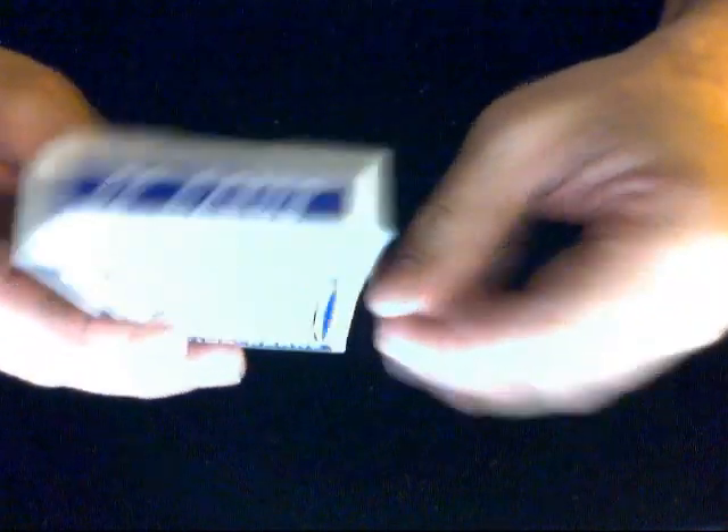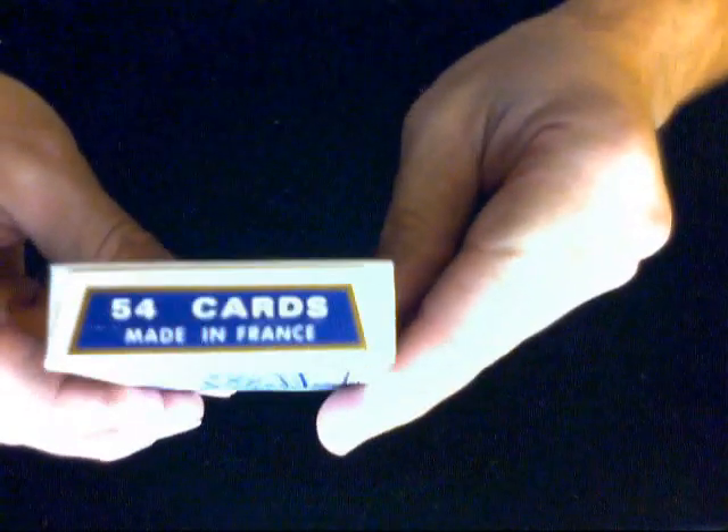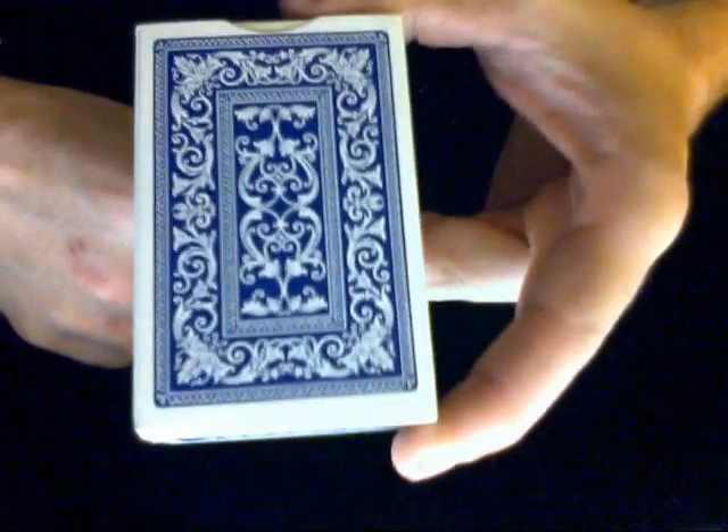On this side it says 'playing cards,' on the other side — you guessed it — 'playing cards.' On the top: surprise, surprise, 54 cards. On the bottom: 54 cards, and it's made in France. On the back you can see the back design, which I think is very nice — it's very elegant looking — and you get nothing on the flap.